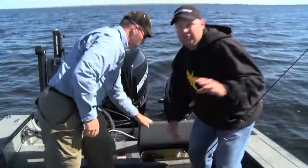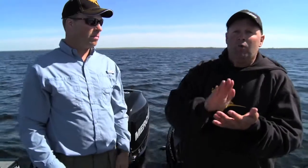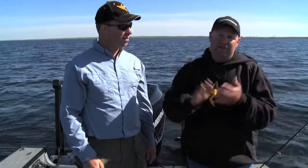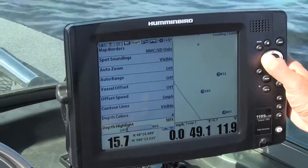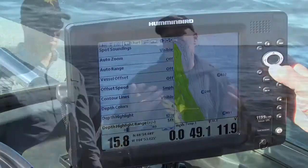I'll tell you what — you can go do this yourself and it's so simple. It doesn't come down to how smart Jeff or I might be; it comes down to what we're using for equipment. We're using the depth highlight feature that comes standard in my Humminbird Lake Master unit. It's a program that allows me to set a depth range — today we're getting these fish on little tips that are about 17 feet deep.